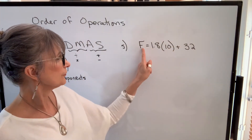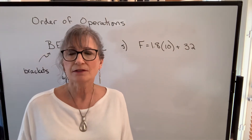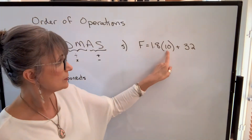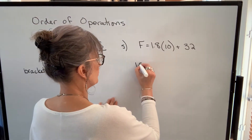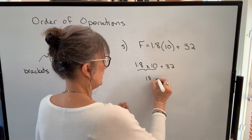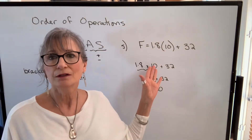For example, finding Fahrenheit temperature when Celsius is 10: we plug into the formula F = 1.8 × C + 32. On my calculator I enter 1.8 times 10 plus 32 — it does the multiplication first, which gives 18, then the addition, giving 50. The order of operations wasn't an issue with this question because I wanted multiplication done first anyway.